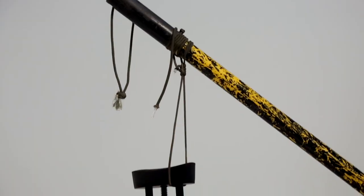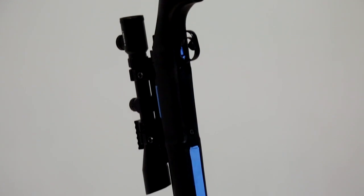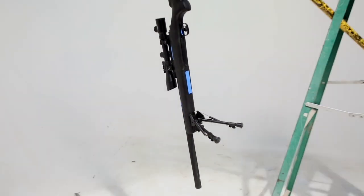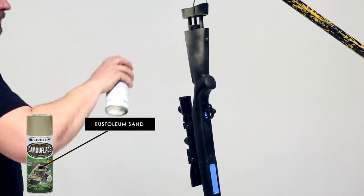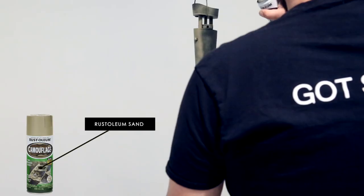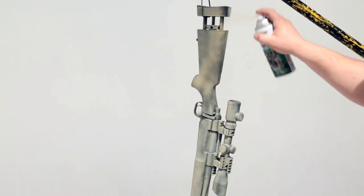When you hang your rifle, the stock should be at about eye level. Always paint outdoors, not indoors. You're going to start with the lightest color as a base — just a soft dusting. You're not trying to fully coat the thing; just small bursts, or go semi on it.